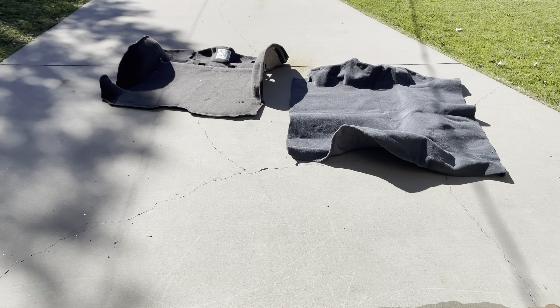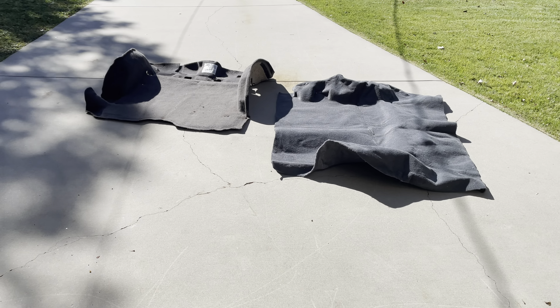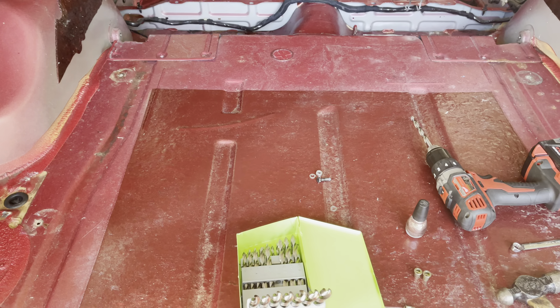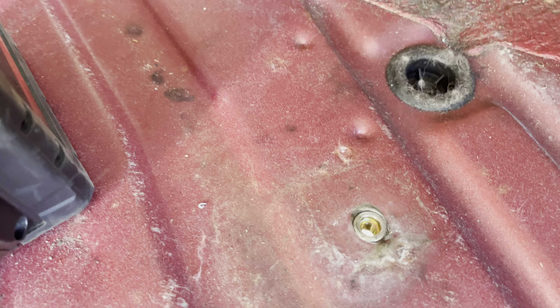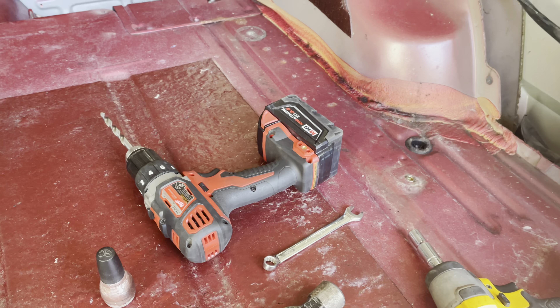We've got the rear carpet removed, and the new one is out here sitting in the sun. We're going to have to make these form to the wheel wells, and there are some cutouts that aren't in this new one — where the seatbelts go and along the sides. To get this rear carpet out, we had to remove four of those little tie-down hooks — one here, another here, over here, and then back here. Since those were riveted in and we had to drill them out, we're going to go back and put in nut certs in place of those — threaded rivets — so we can bolt whatever we want down easily.